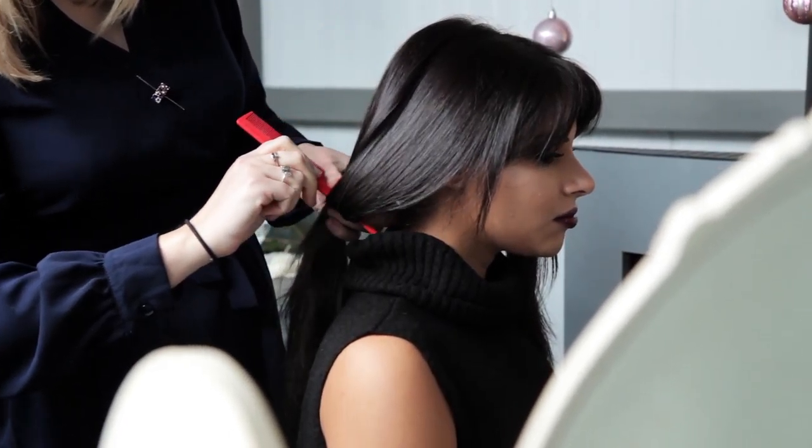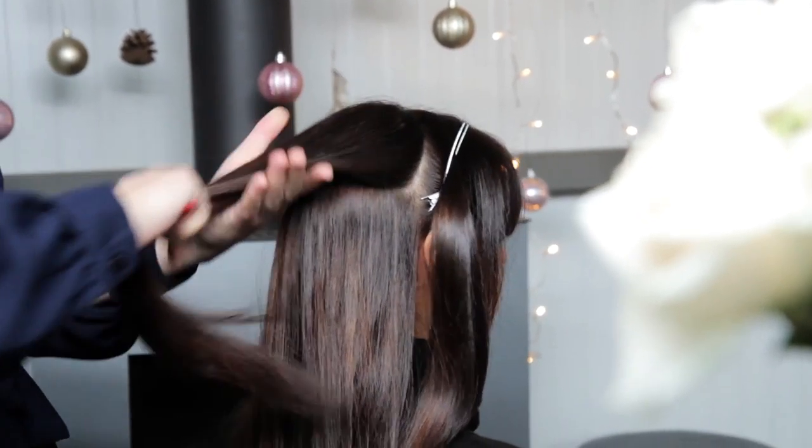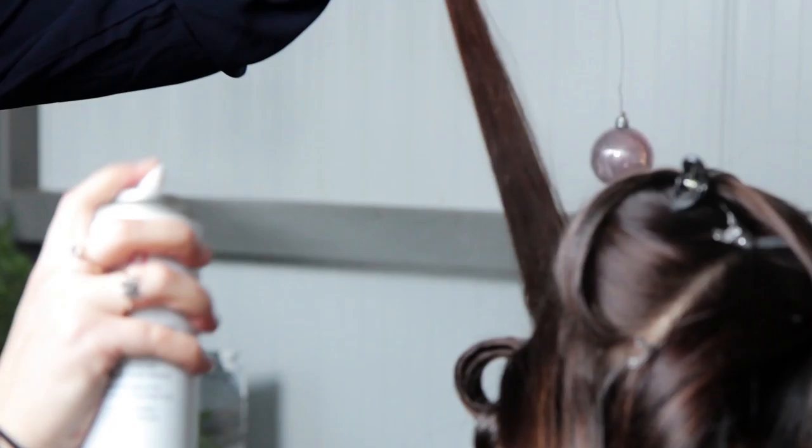Start with fresh, clean, dry hair. I'm starting by sectioning the hair and making a start at the back. Each section is sprayed with hairspray.